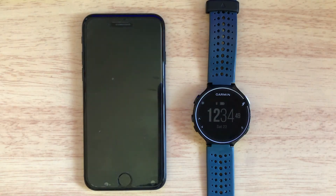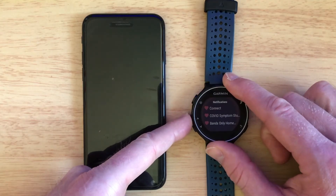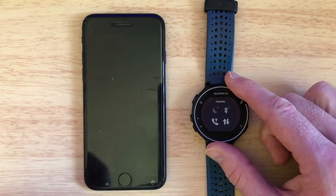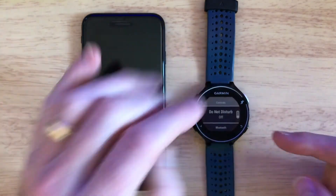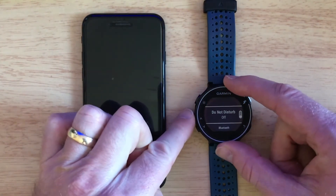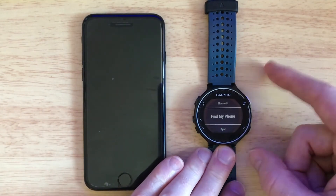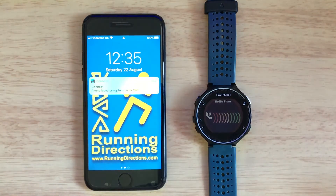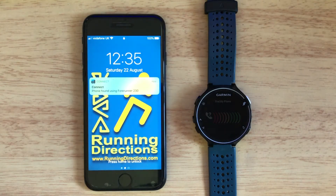Now in order to find it, I simply do this: I press the up arrow twice until I come to this screen, then I press the running man, then I press the up arrow again and again until I come to 'Find My Phone', then I press the running man. And there you are — as long as your phone is within earshot you should be able to track it down.